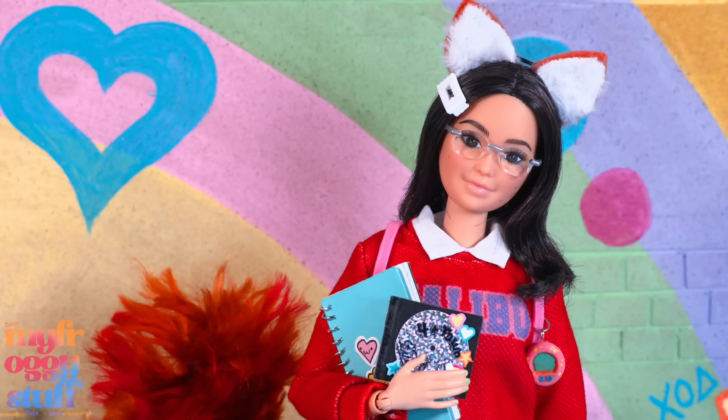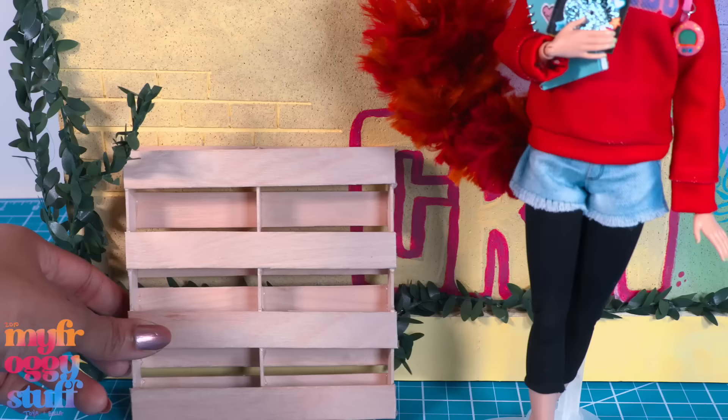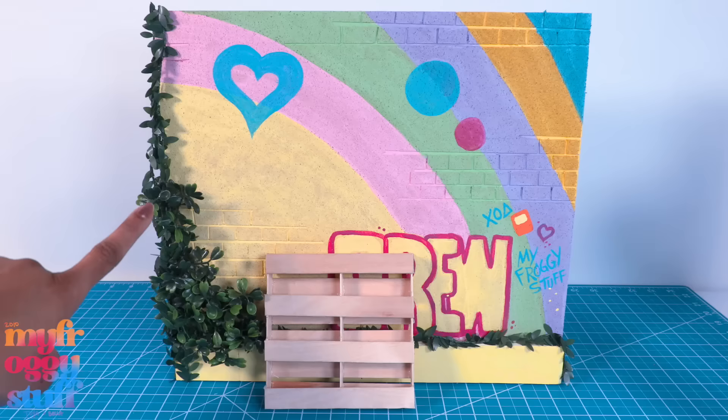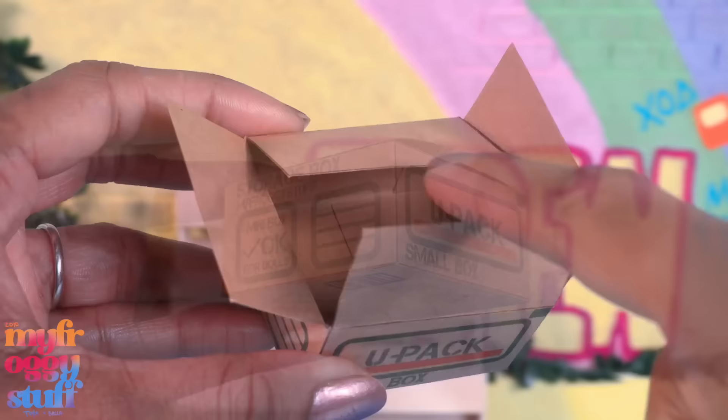We took quite a few artistic liberties — for starters she's totally not 13 — but I'm loving all of those little details like the CD, the journal, the Tamagotchi, and of course the red panda merch. Whenever I get to the end of a project I look it over and see where we need to make a few changes. I think we can add some more greenery right in here.